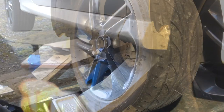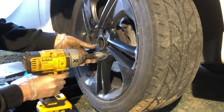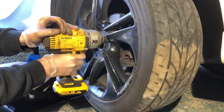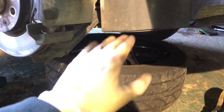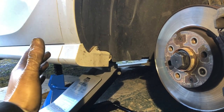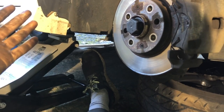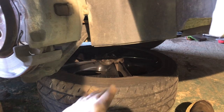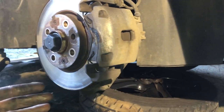Undo the nuts and the locking wheel nut using a 17mm socket. As an extra safety step, put the wheel under the car somewhere solid — not under the bumper, but somewhere solid — just in case the axle stand fails. It's very unlikely, but if the car were to come down you've got that extra protection. You may damage the wheel, but it's far better to damage your wheel than to have no legs.